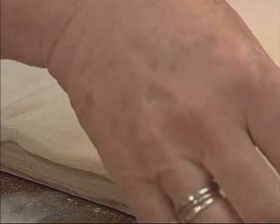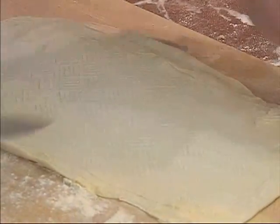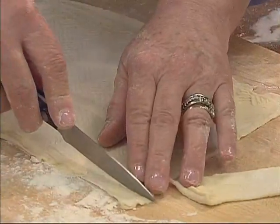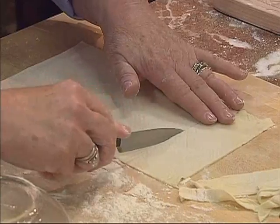Then you lift the pasta off, and you see you have that beautiful impression of the herringbone on the other side. Then what you have to do is trim the edges — you can re-roll those again. So trim these outside edges, and then you want to cut it into squares.